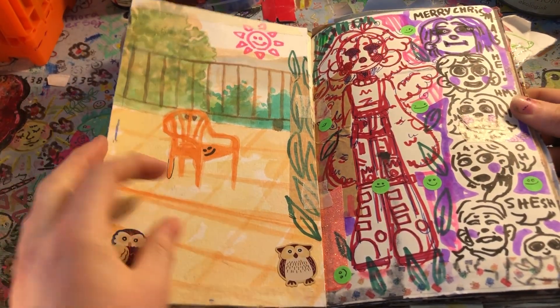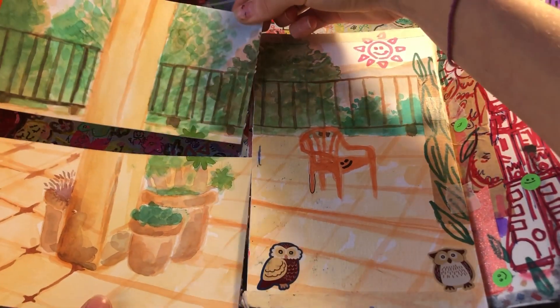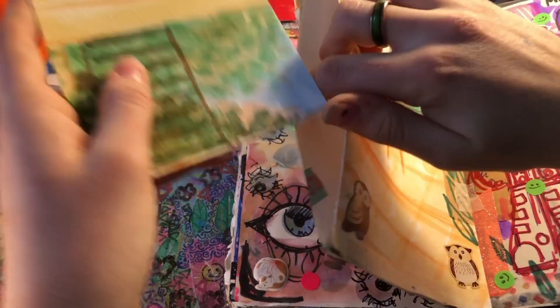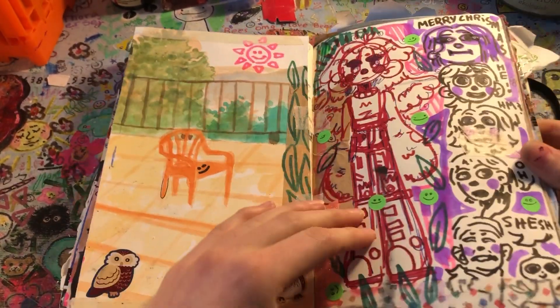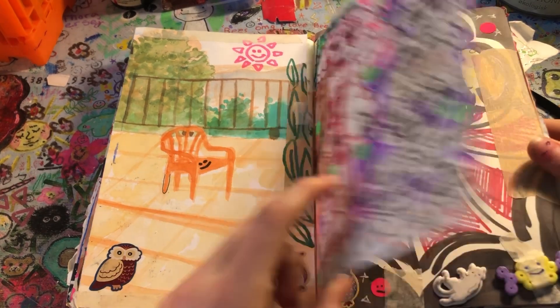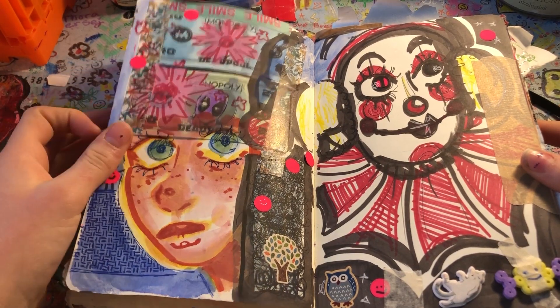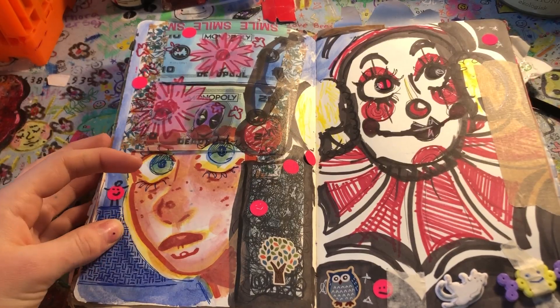And we have this spread — look at this. The other sides of the painting. That's kind of cool, isn't it? There's a little pocket here. If you can't fit the entire painting, you just cut it in half and put the rest in the pocket. Here's some pictures I just drew from my phone. I like this spread — we got my Deadpool Monopoly money. And a face. And a clown, because when you don't know what to draw, draw a clown.